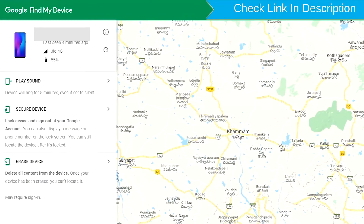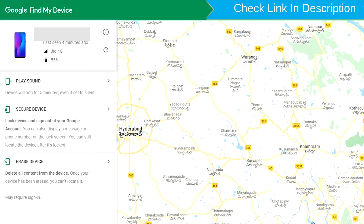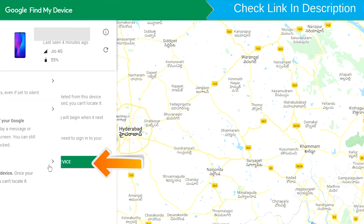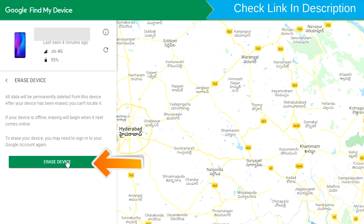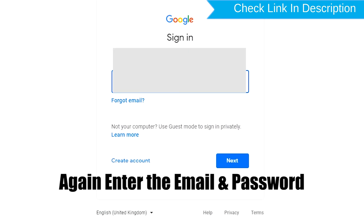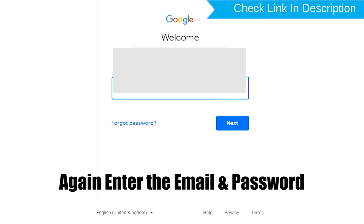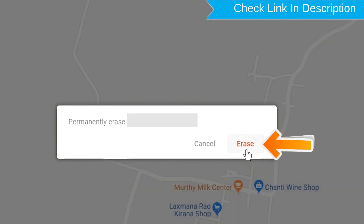Sign in using the Google login credentials which are used on your phone. After login, there will be three different options: play sound, secure device, and erase device. Click on the erase device option. Again enter your email and password. You will then see the Erase All Data menu. Tap on the Erase option.